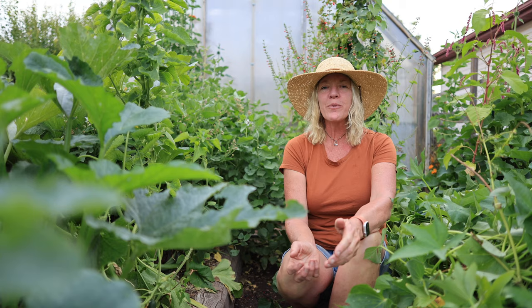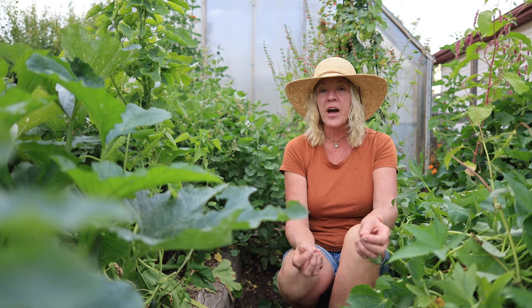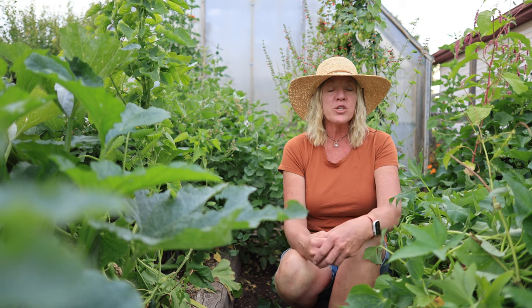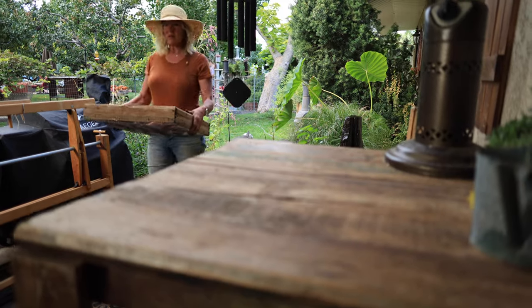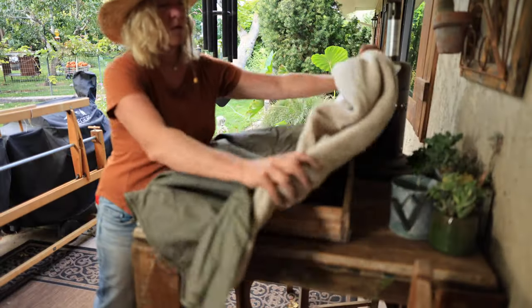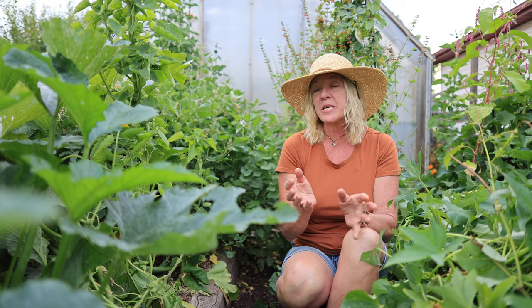In order to keep our sweet potatoes, we need to cure them for about a week to 10 days. The best temperatures to do this are between 80 and 85 degrees. Our fall daytime temperatures stay around that, and nighttime temperatures dip into the 50s, which is okay. The biggest thing is we don't want them to freeze and we don't want them to get too hot either. We cure ours on our covered back porch in a single flat layer — you don't want to stack your sweet potatoes. Then we put a blanket over them, which helps keep the humidity up and keeps the temperatures more consistent.